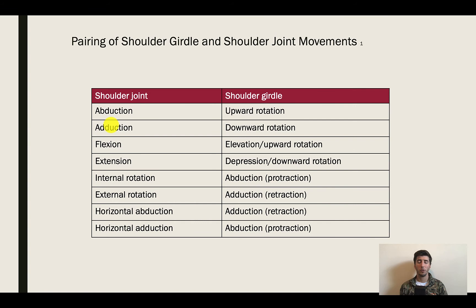Extension — going behind — pairs with scapular depression and downward rotation as we allow the humerus to go backwards. Internal rotation pairs with scapular abduction — as we're rotating the humeral head in, the scapula is moving away from the vertebral column. External rotation is the opposite — the scapula comes towards the vertebral column as the humeral head goes through external rotation.